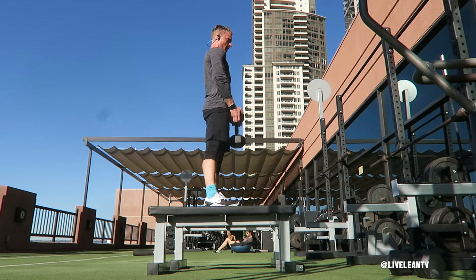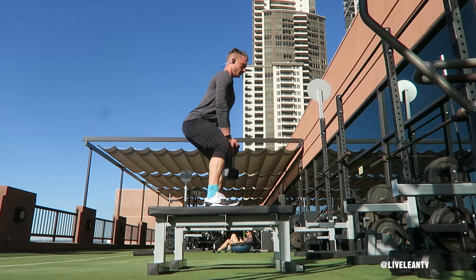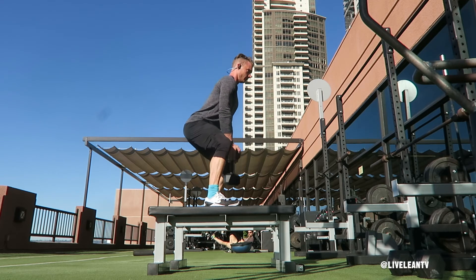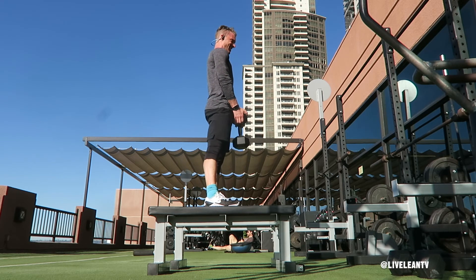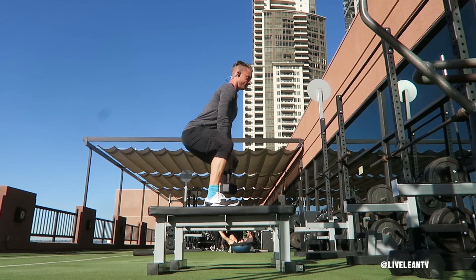Then with your core contracted, lower your body into a squat by bending at the hips, pushing your butt back, then bending your knees until your thighs reach parallel to the ground or deeper depending on your mobility. Press your feet through the bench or step to create as much tension in the legs as possible, then rise back up to standing.